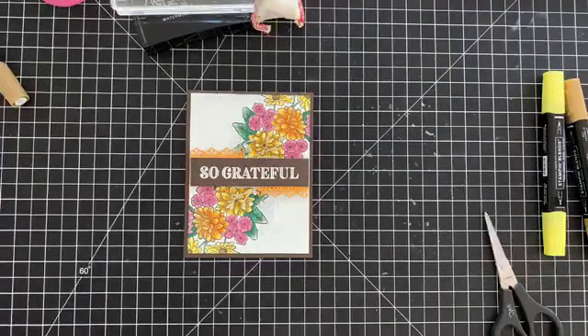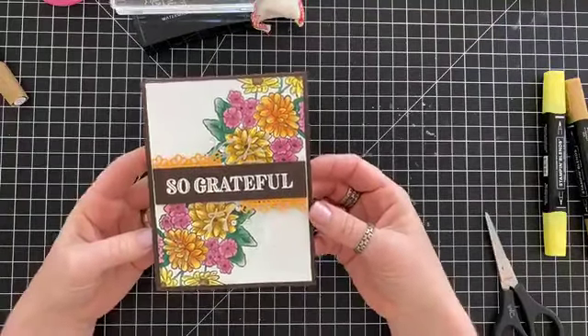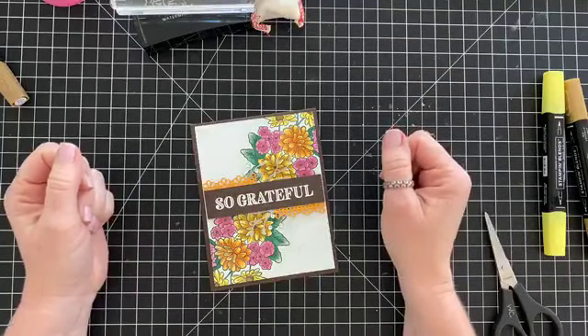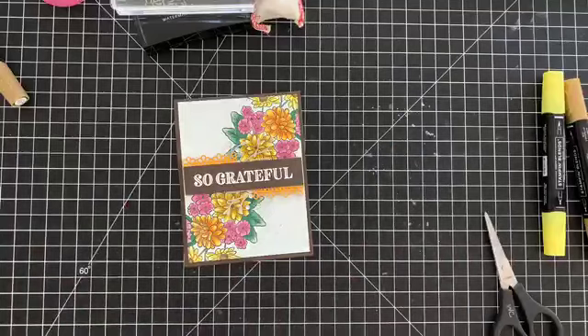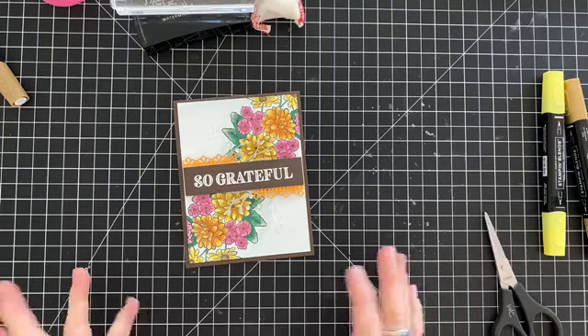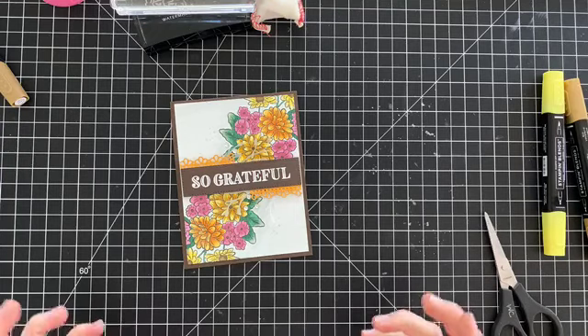My goal is to get some stuff on my blog and get some fun stuff going. I really wanted to show you how beautiful this set is — I just love it. A lot of people are saying they're not a big fan of it, but I think it's gorgeous personally, and I'm not even a big floral person.